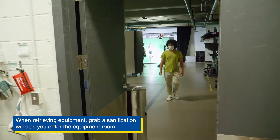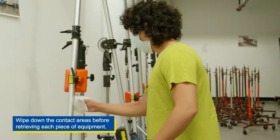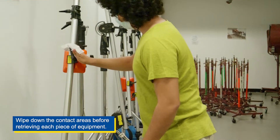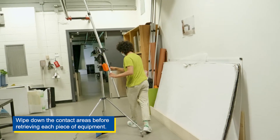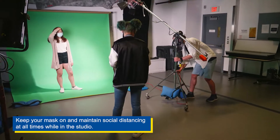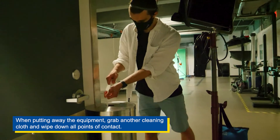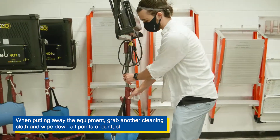When retrieving equipment, grab a sanitization wipe as you enter the equipment room. Wipe down the contact areas before retrieving each piece of equipment. Keep your mask on and maintain social distancing at all times while in the studio. When putting away the equipment, grab another cleaning cloth and wipe down all points of contact.